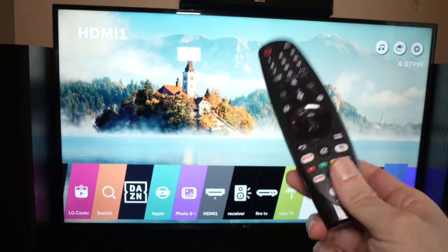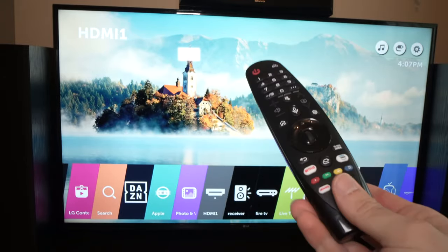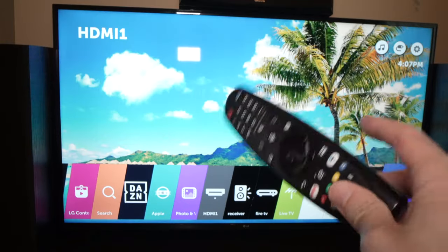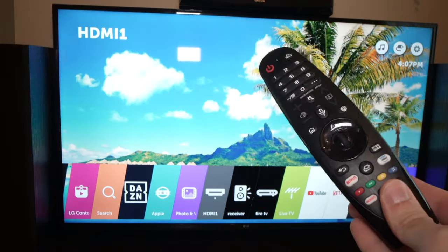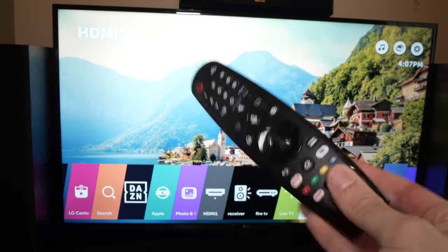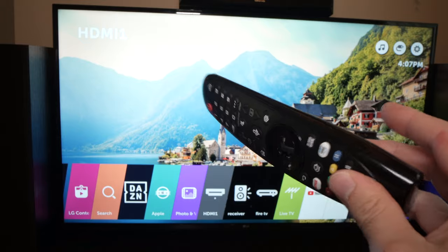In this video, I'll show you how to pair, how to unpair, and also how to reset your LG Magic Remote in case you're having an LG Smart TV like I do. This is a very quick thing to do in case you're having problems with your remote. So let's get started.